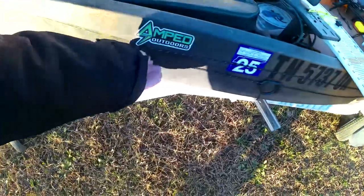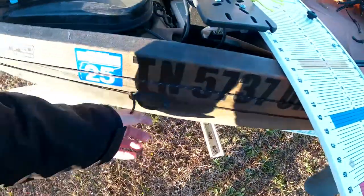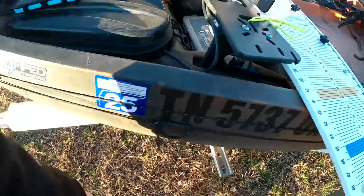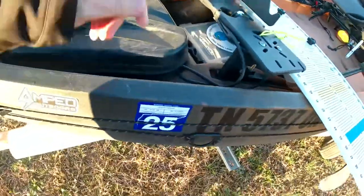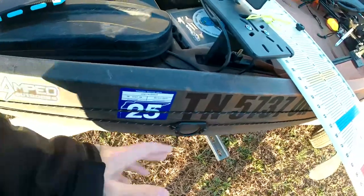On both sides I have a trolley put on there. Each of them has a ring — you can attach your anchor on one side, which I do, and your drift sock on the other. It helps keep you straight and keeps you from swaying around in current.